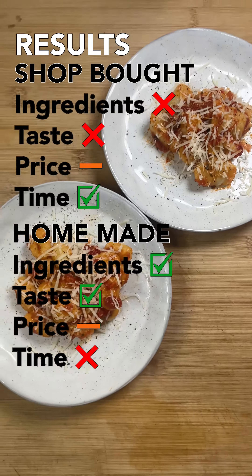Looks wise, they aren't too dissimilar. The homemade gnocchi is a bit darker in colour, but the taste is what matters. The shop bought gnocchi are not great and are somehow both grainy and claggy and very plasticky — about a 3 out of 10. The homemade ones are a world apart. They're light and soft, almost cloud-like in texture.